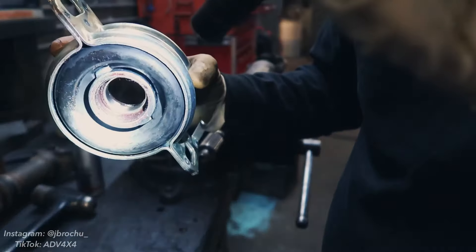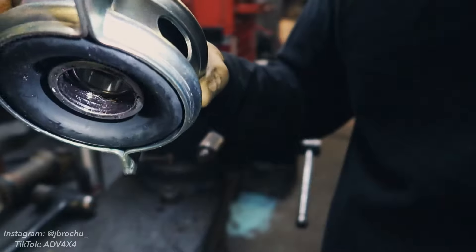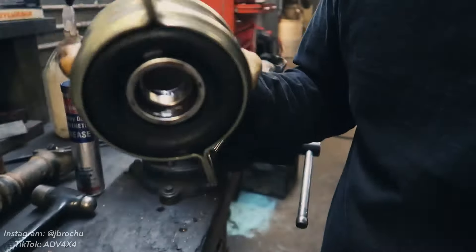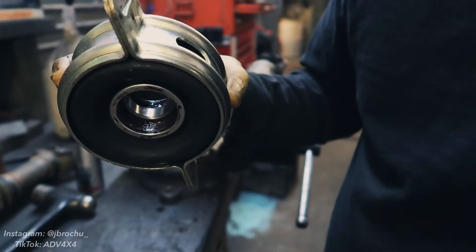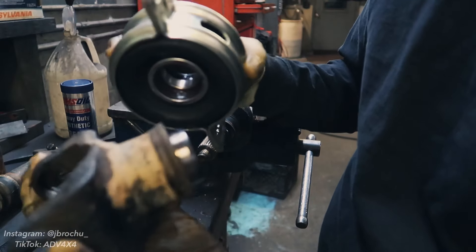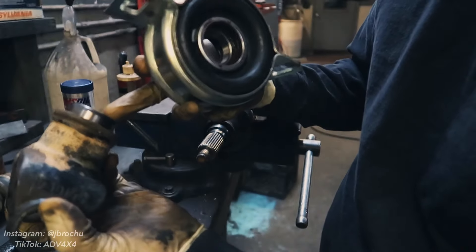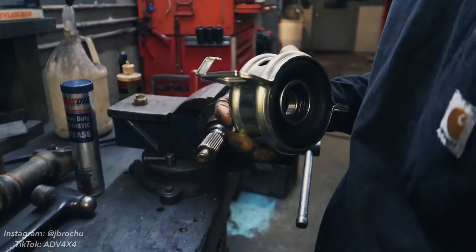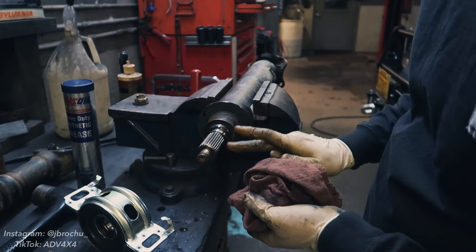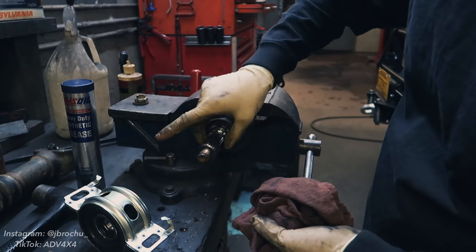We've got this cavity all filled with grease on both sides, including the channel on the seal on the outside — you want to make sure that's full of grease too, because that's going to be riding on the metal surface we talked about cleaning. You're also going to want to make sure this surface is cleaned as well — the other seal is going to be riding on it, so make sure there's no dirt and debris on that shiny surface. I'm putting a tiny dab of motor oil where this bearing is going to press over on the shaft, to help ensure it slides over nice and smooth.